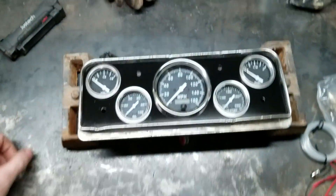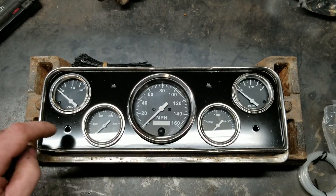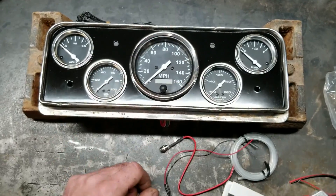Okay, here we are Wednesday. Gonna drill these holes out and put my uber bright blinkers and stuff in there.